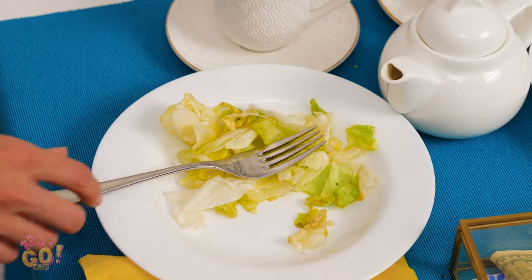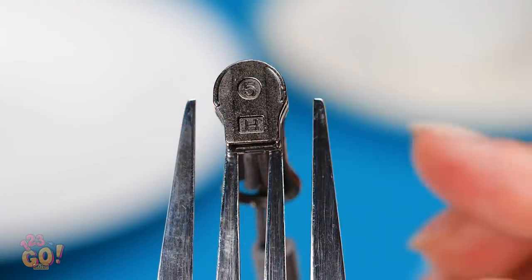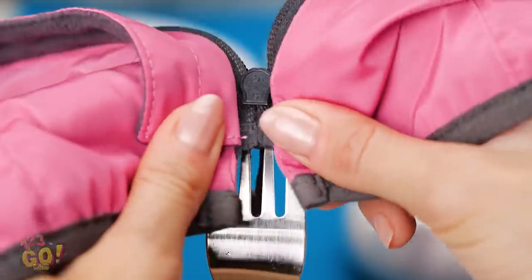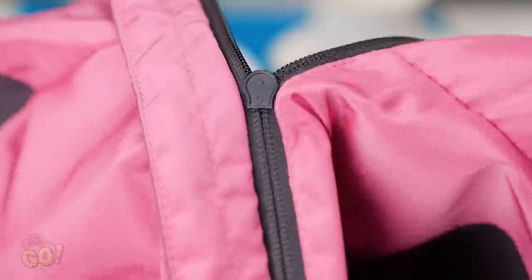Don't pout, Bella! Believe it or not, a fork can totally solve this kind of problem! Ready to learn how? Stick your removed zipper onto the two middle prongs of your fork, and slide each side of the zipper into the piece and pull them downward. Hey, it totally worked! I thought I was going to have to live in this thing forever!